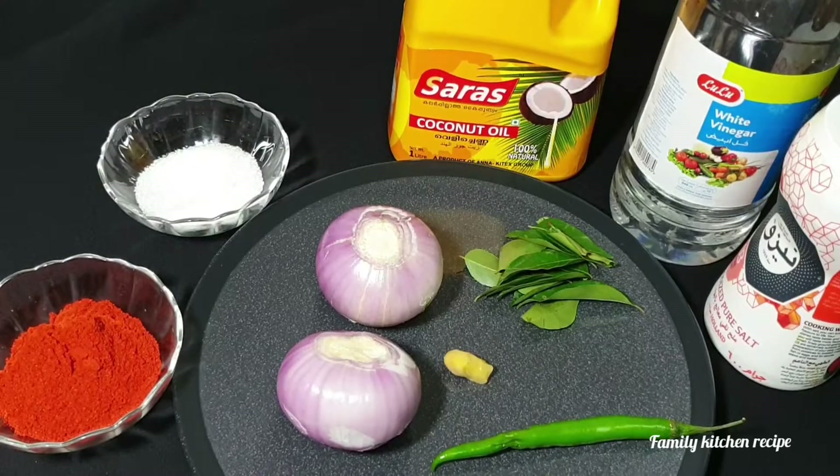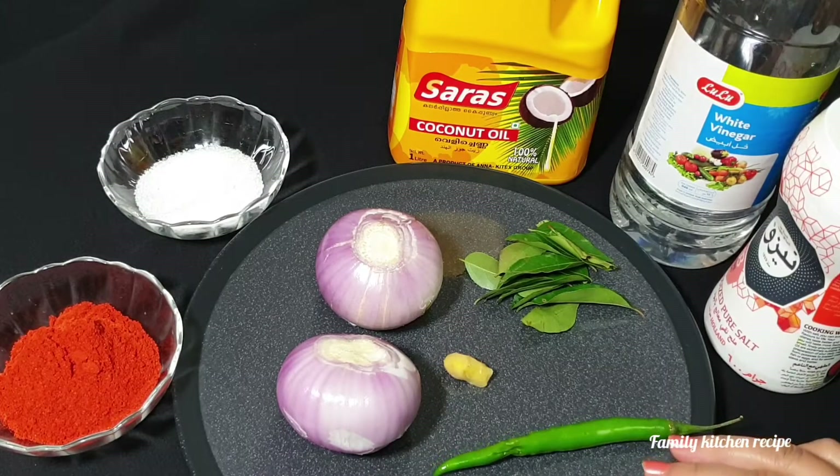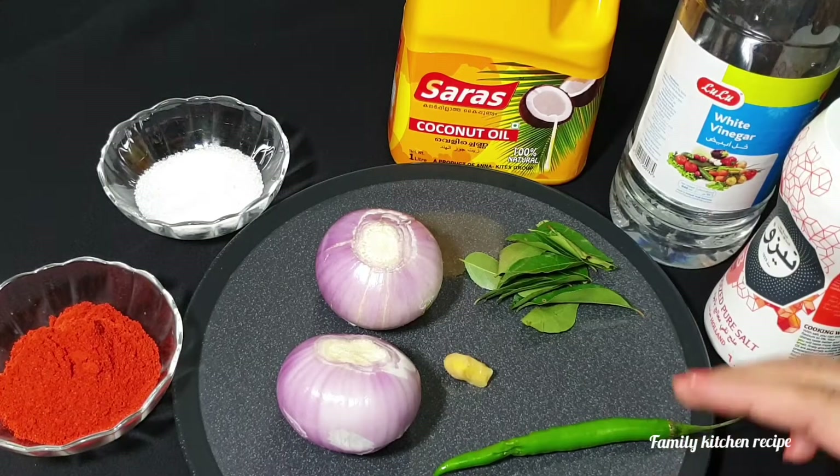I am ready for a family kitchen recipe. I am ready to make a dish. I can cook the dish.